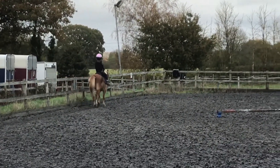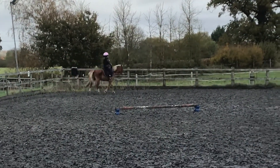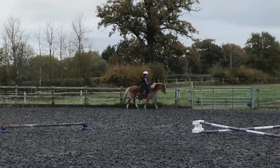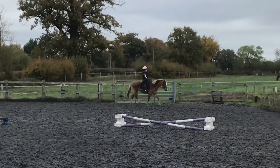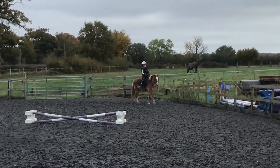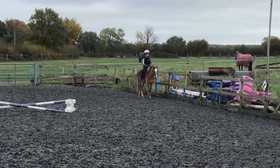Between A and K, transition to walk. A to E, walk. Change the ring to M, allowing your pony to stretch.